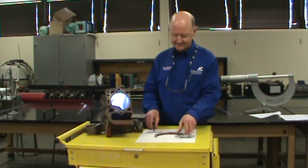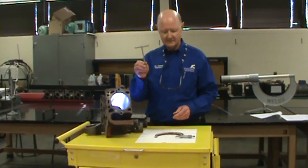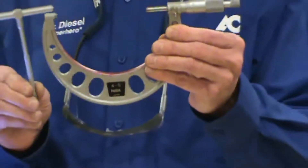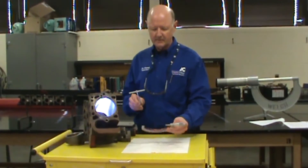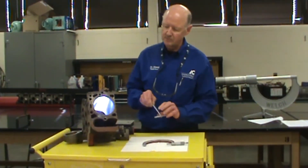Dr. Diesel here again. I want to talk to you about a telescoping gauge and the proper way of using it, and also holding the outside micrometer. These two go hand in hand. This is the outside micrometer and we're going to use a telescoping gauge to read a bore.